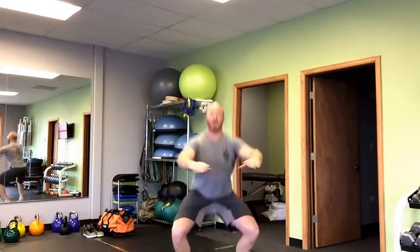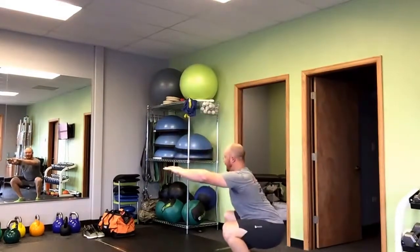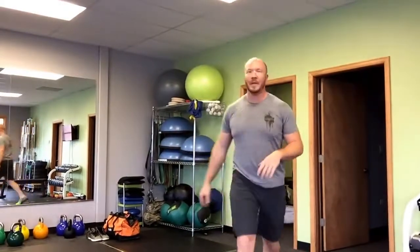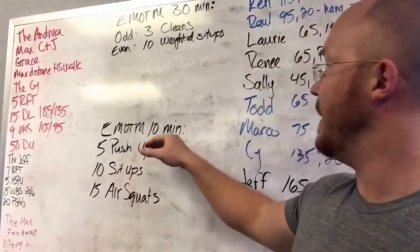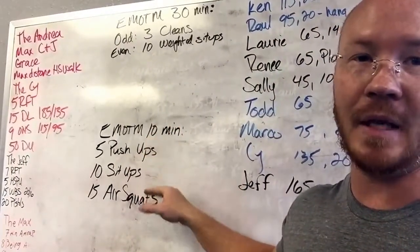For the air squat, we want to make sure hips drop below your knees — that hip crease coming all the way down and all the way back up. You're also getting your knees stacked directly over your foot. From the side: coming down all the way, then all the way up.